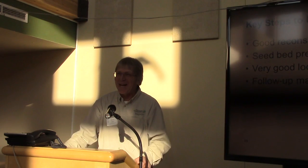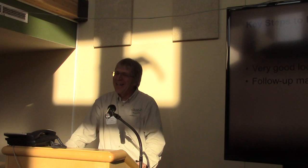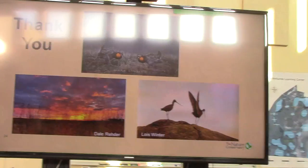I know we all have full plates on our jobs and it's hard to do all that, but I was asked to give my opinion. So that's what you got. Thank you.